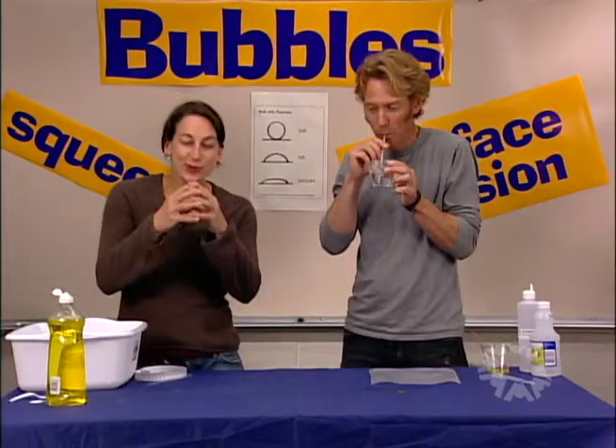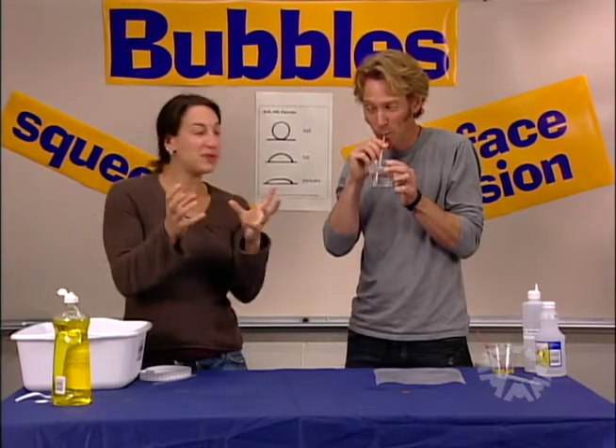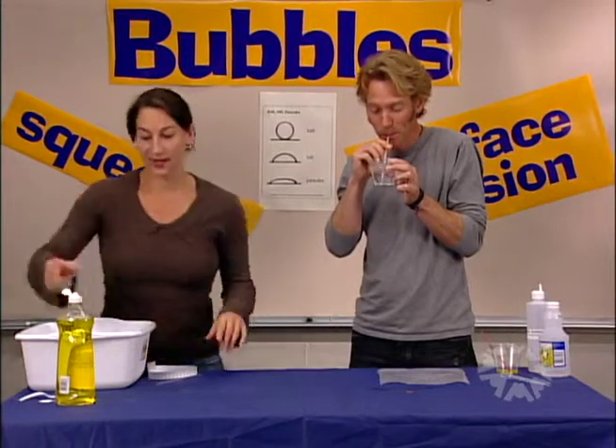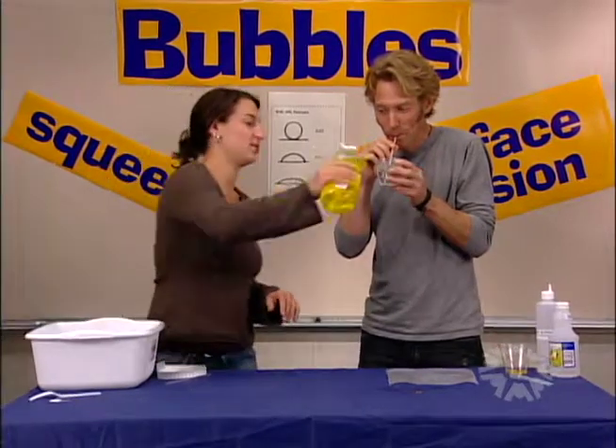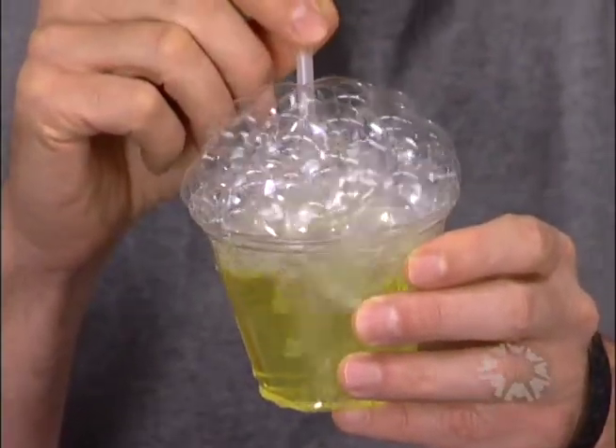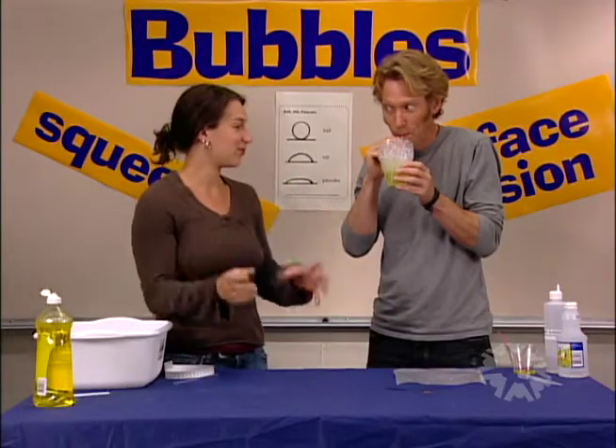You know what happens if you just try and blow bubbles with plain water? The surface tension of the water is so strong and so tense that the bubbles just burst instantly — kind of pathetic bubbles. But if we add soap, it relaxes the surface tension and you can get great bubbles to form.